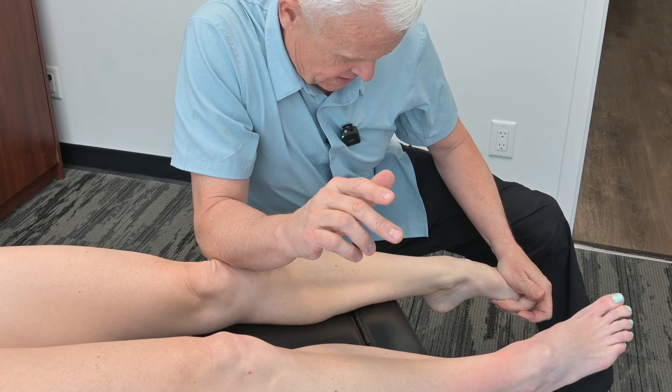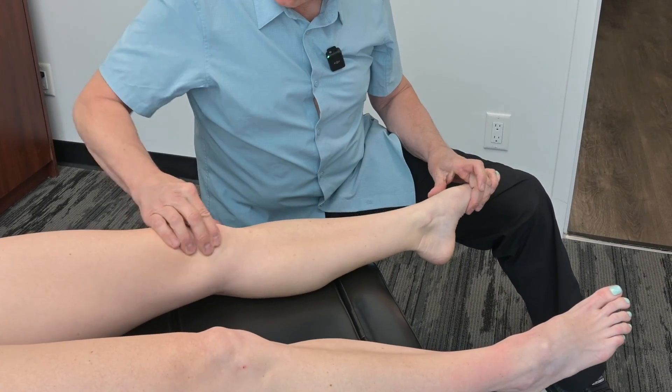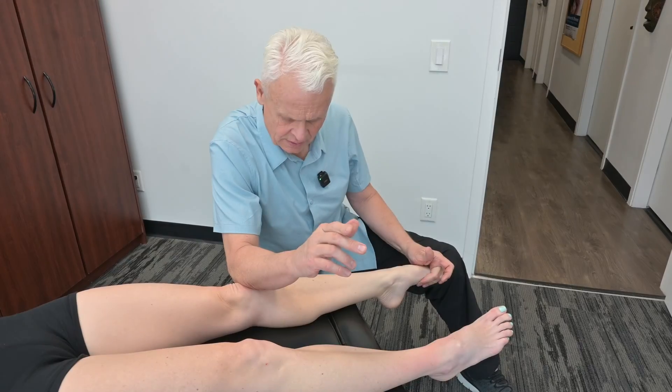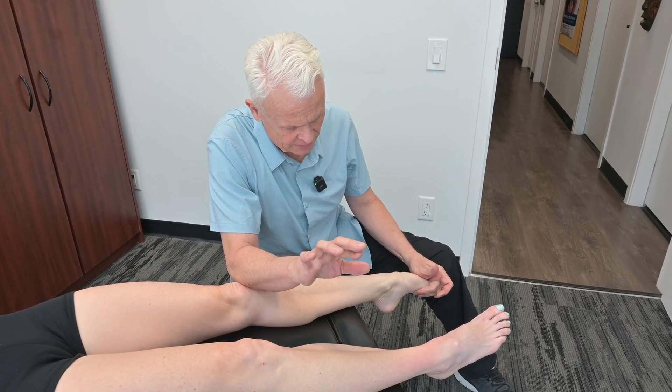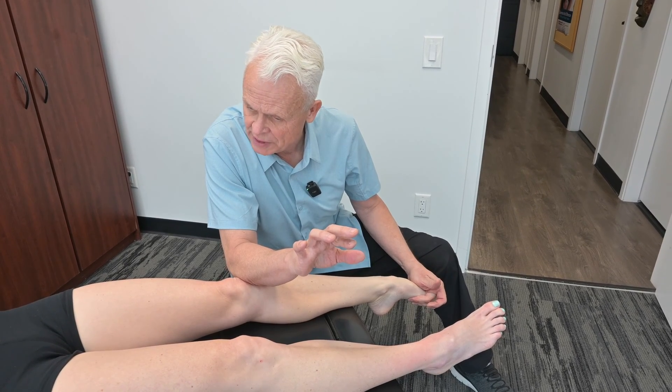Yeah, a lot more movement all of a sudden, because I'm going into the inferior part of the capsule, moving it superior, taking this down, and taking my arm from supination into pronation, while the foot is going into plantar flexion.